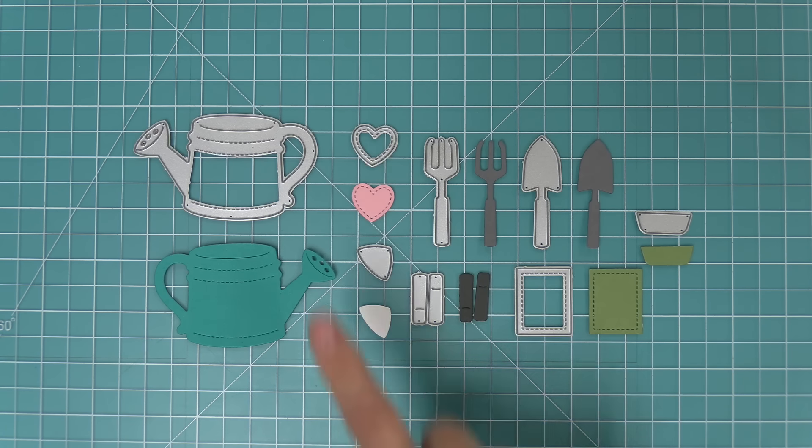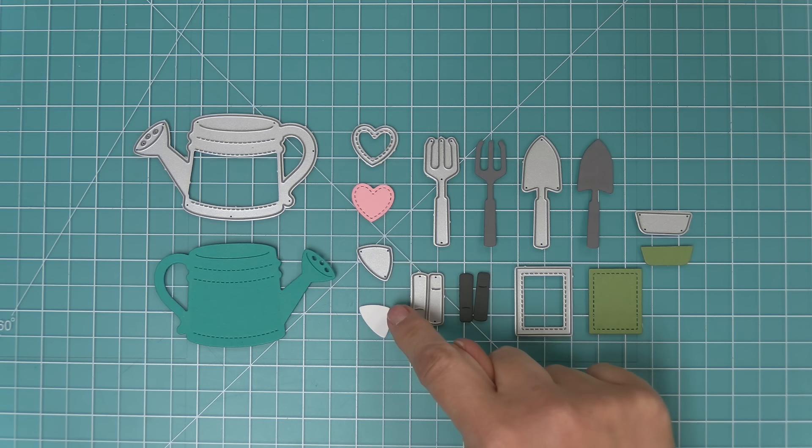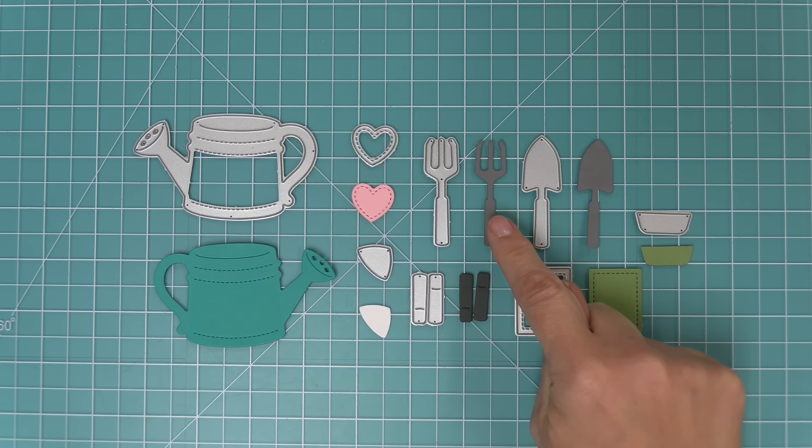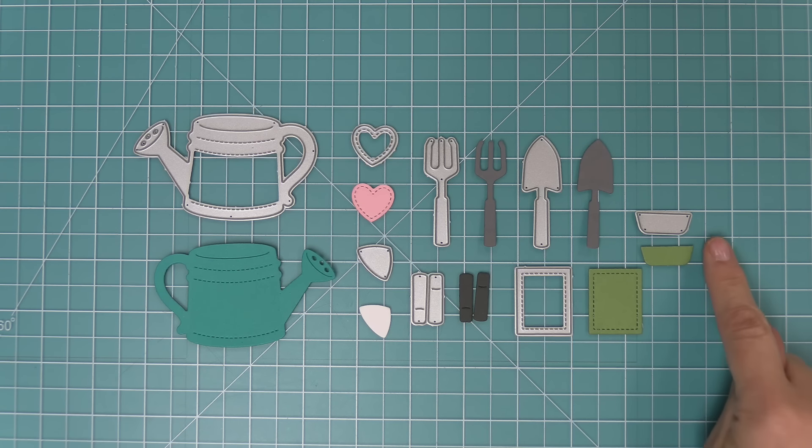First we'll take a look at the watering can die set. Of course there's a watering can, a cute heart to decorate with, and a piece to layer behind the spout of the watering can. We also have a rake and a spade or shovel, some details for those, and a cute little seed packet too, and we're going to show you how these all layer together.